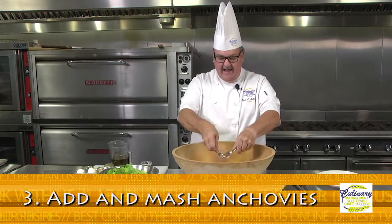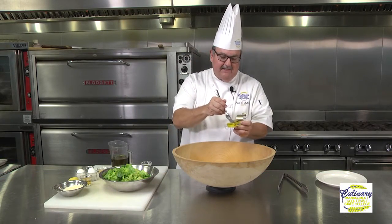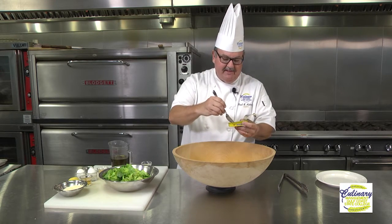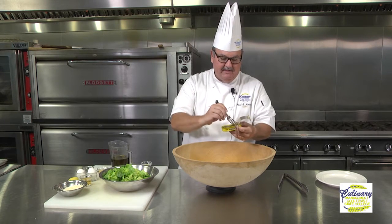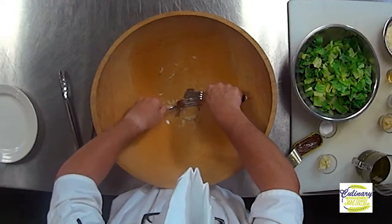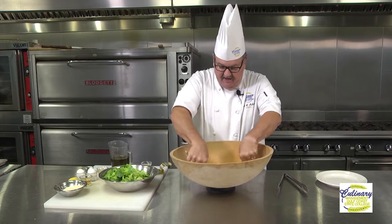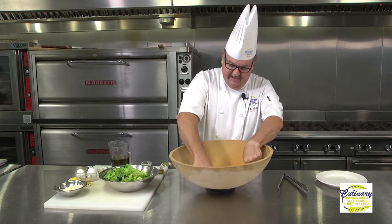The next thing we're going to do is add our anchovies. We're going to take about four or five of these little fillets. Now, if you don't want to use the little fillets, you can actually buy anchovy paste in the grocery store already in a tube. We're going to add some of these — yes, I know they're fish, but you have to have these. That's the classic flavor of a Caesar salad; it comes from the addition of our anchovies. We're going to take our forks and use the tines to mash the anchovies into a paste. You're not even going to notice them in there anymore.